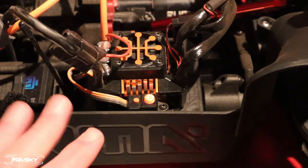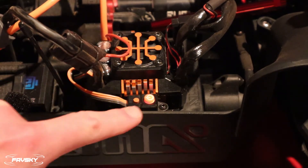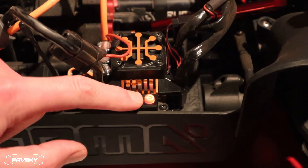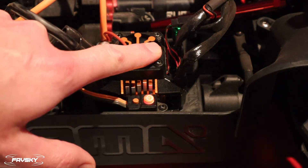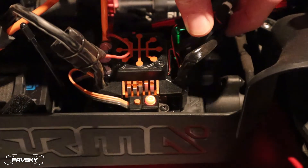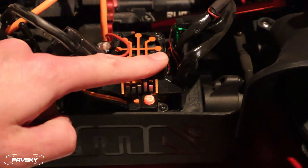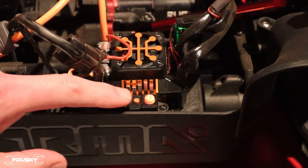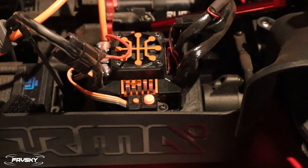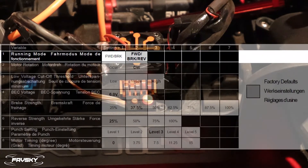Our car is ready to go, our ESC is ready to go. The first thing you want to do is hold the set button — not the power button — the set button for one second. You'll see the green flashing ESC LED, and that indicates that it's now in programming mode. If I select the set button once, you'll see one flash and that indicates menu item number one.